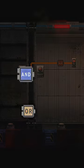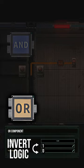Now install your logic. The AND component gets left alone, and the OR component gets inverted.